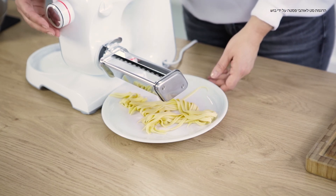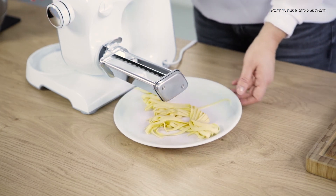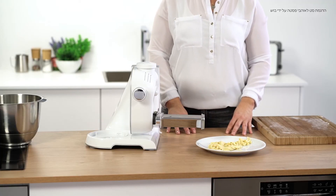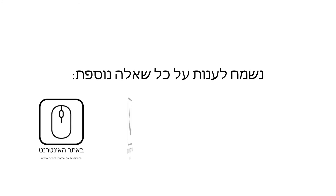Fresh and homemade just like in Italy. Enjoy giving this one a go and thanks for listening.